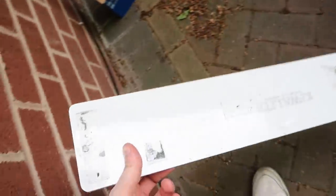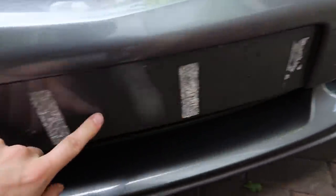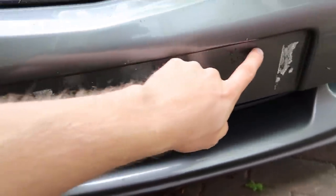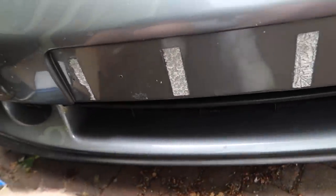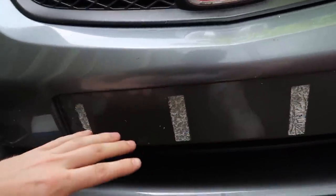If you're wondering what I use to hold the plates on, it's just double-sided gorilla tape — it's really strong stuff. We're left with this now; it doesn't look too bad but it's kind of in the lacquer. I've got the heat gun and a Stanley knife — I'm going to be really careful. If I get a few scratches and it looks rough, I'll probably just fill this registration indent in black anyway, so it doesn't matter too much.